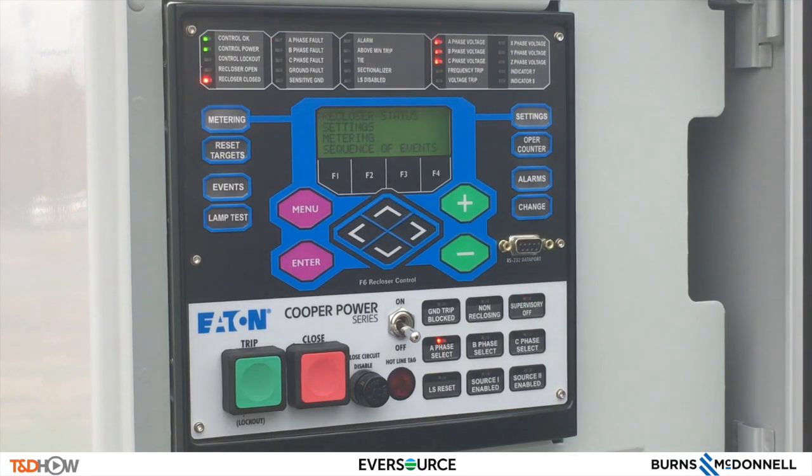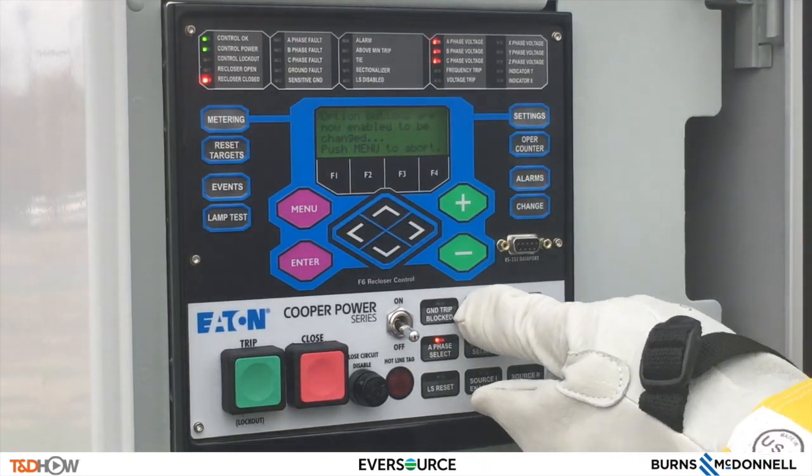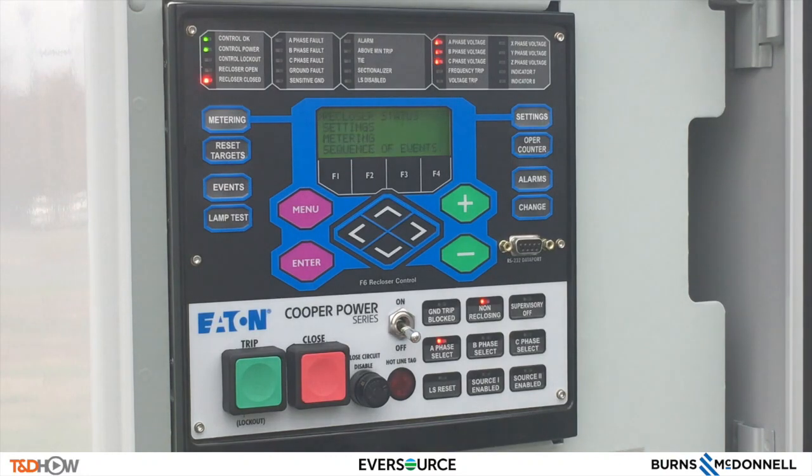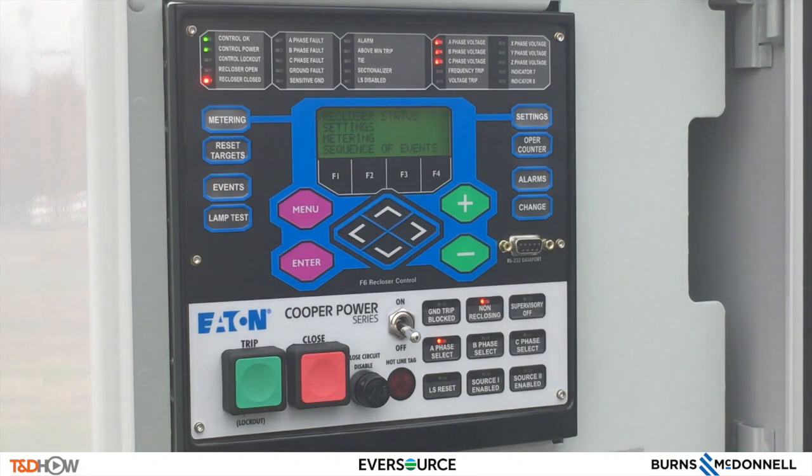Another important feature is the non-reclosing key, shown here. The non-reclosing key basically applies to all three reclosers when active — it disables any automatic reclosing operation. To operate the non-reclosing key, we hit change and then we hit non-reclose. There you can see the non-reclose indicator has gone on.